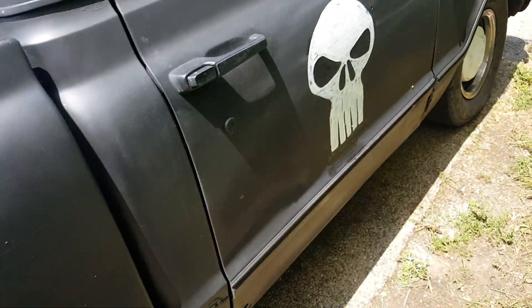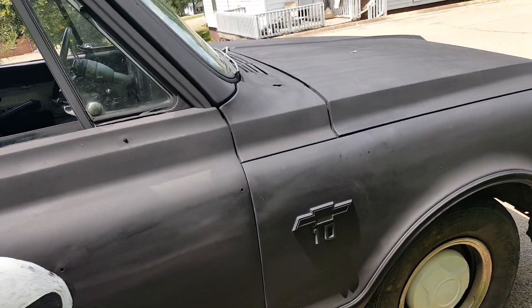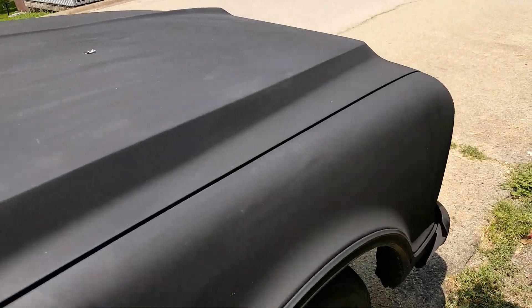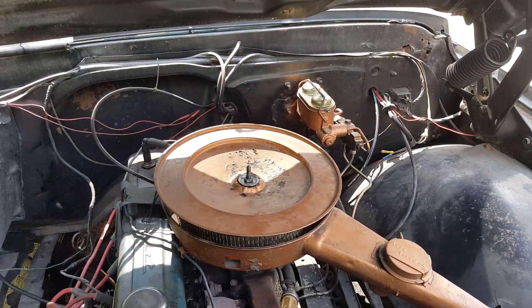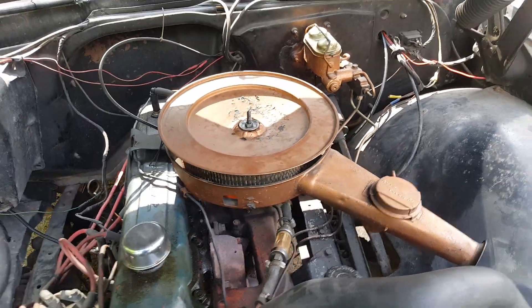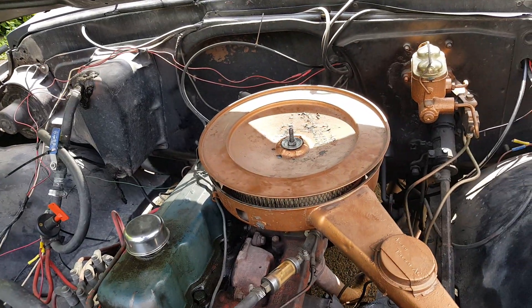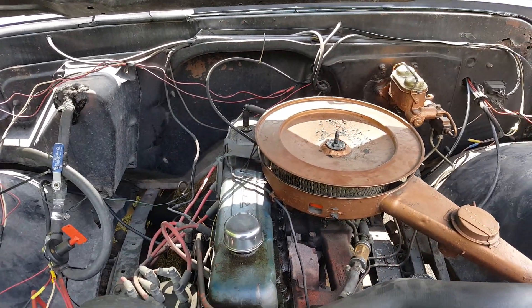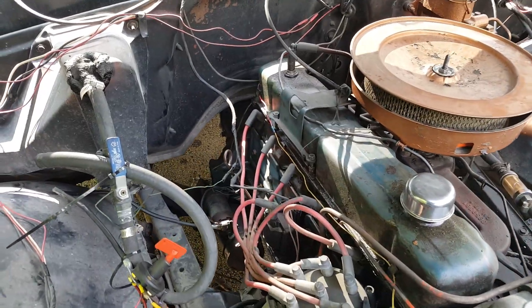I drove around quite a bit yesterday and had a problem with the idle — it had dropped way too low for some reason while I was cruising around. So I popped the air cleaner assembly off and adjusted the idle up a little bit. Then today I was out cruising and it was fine, but now the idle is way too high. There's got to be some kind of a happy medium in there that I'm just not finding, but I guess it's just a matter of figuring out where it is and keep making little adjustments.